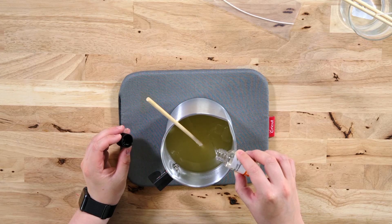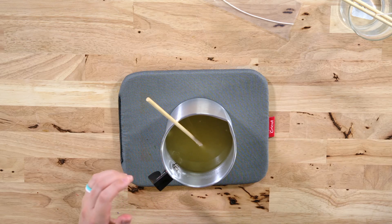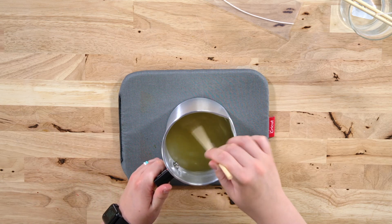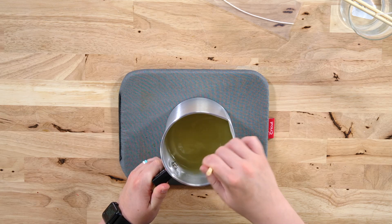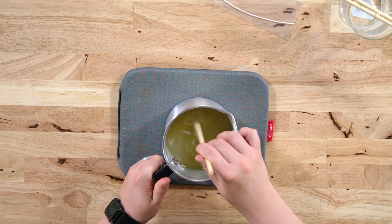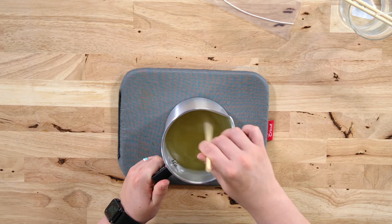We're just going to be adding our scent today — about two tablespoons for a candle like this. I eyeballed two tablespoons and just poured it in. Just going to stir this around. Smells good! Smells like an orange. I really like citrus scents. Get whatever scent you want — they have a lot of options on Amazon.